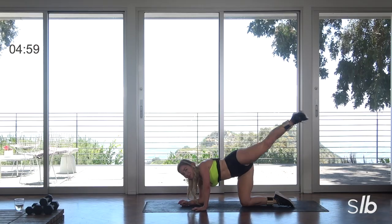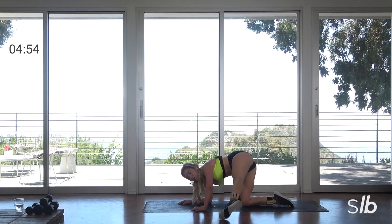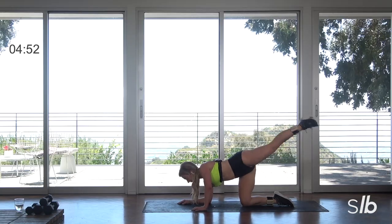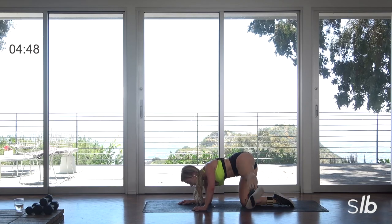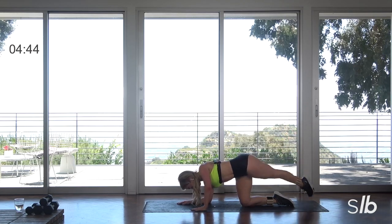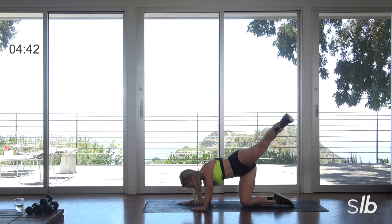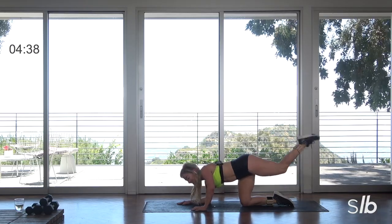Out to the side with the rainbows. Bringing it right out to nine, and then to about four — without shifting your hips much. Shoulders down. Last two, last one.